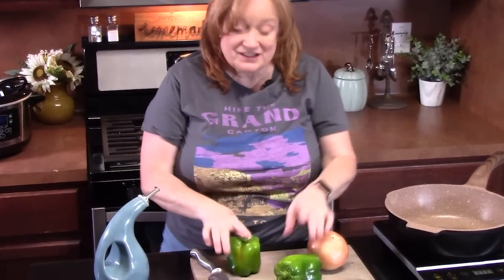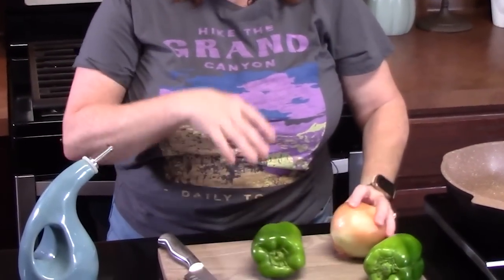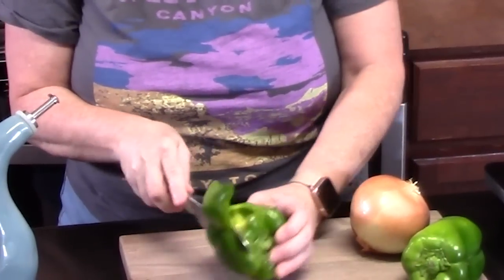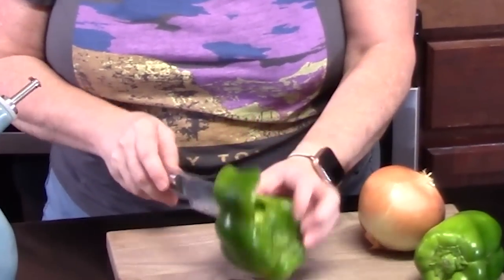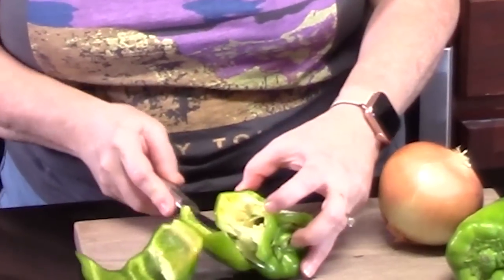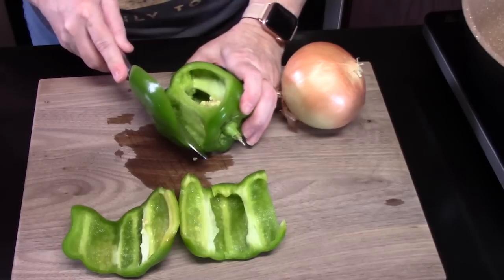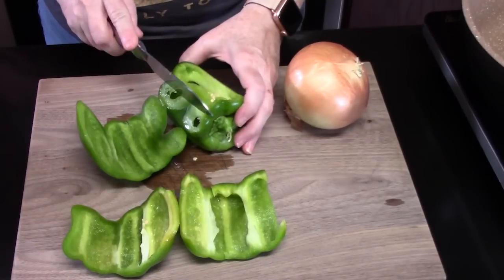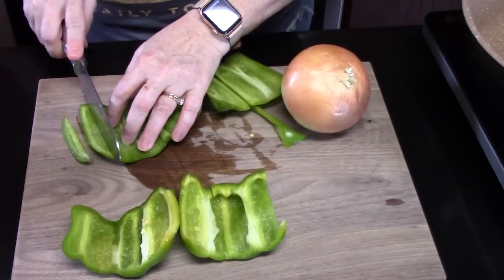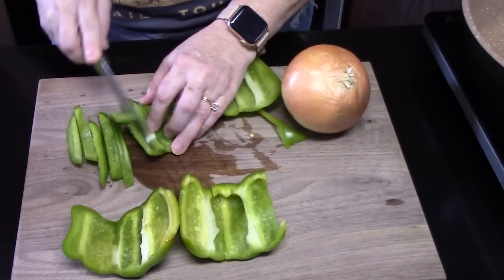In my sloppy joes, I love green bell peppers and yellow onion. We're going to go ahead and get those going so we can soften those down just a little bit. Now I've already washed my bell pepper. I'm going to go around the outside and cut off the outer layers. This is definitely a family favorite. It's just really easy to put together. It's family friendly.